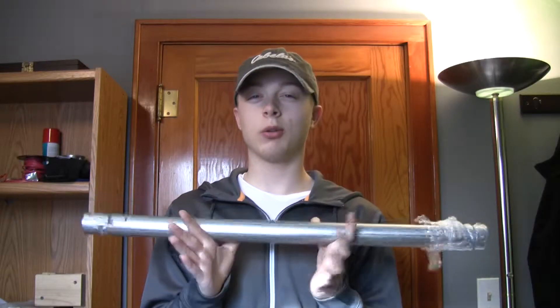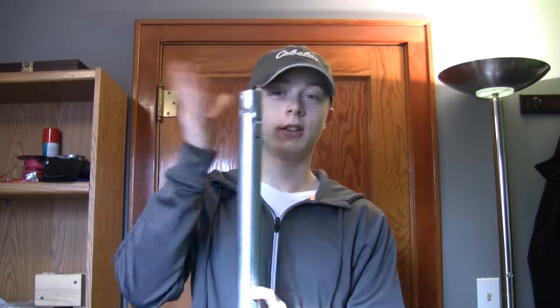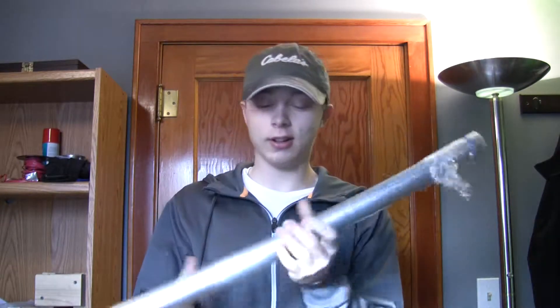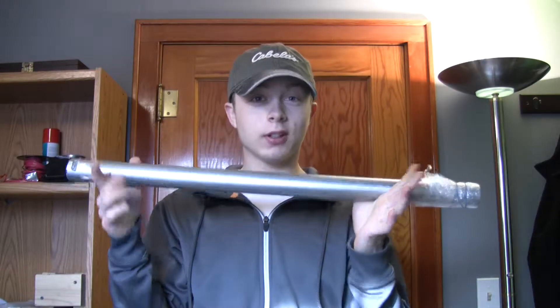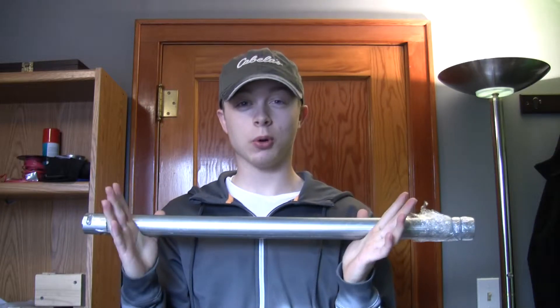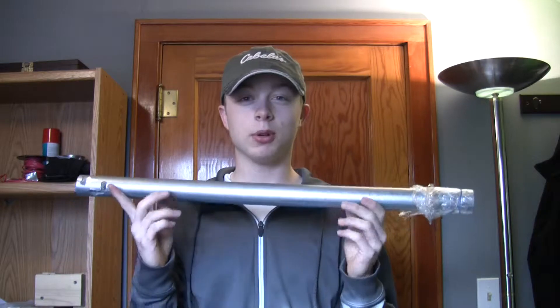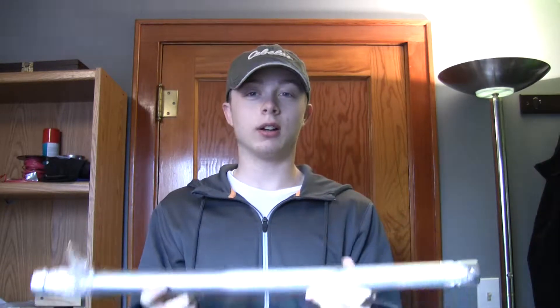I think about one of four things is going to happen with this today. Either the end plug will pop out, the nozzle is going to pop out, it will work perfect, or it might just explode. We are going to be hiding behind some corn for that reason and behind my dad's pickup, so hopefully it doesn't do that. I don't think it will — I think it will pop out the end plug or the nozzle before that happens.